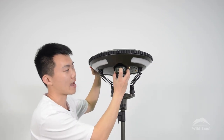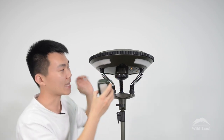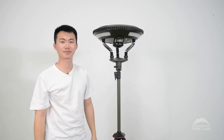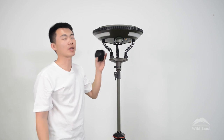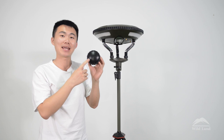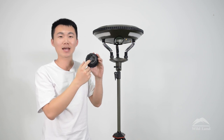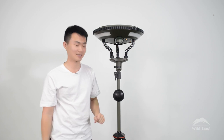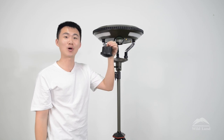Right here we have a handheld UVC disinfection light. You can put it in the slot and it will be charged by the main board as well. The reason we call it the UFO camping music lamp is because there's a secret — this is a Bluetooth music player. You can connect it to your mobile phone and enjoy music at your campsite. At the back there is a magnet, which means it can be attached to any metal pieces. There is also a small hanger so you can hang it anywhere you like to enjoy the music.